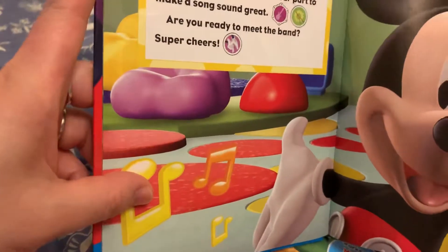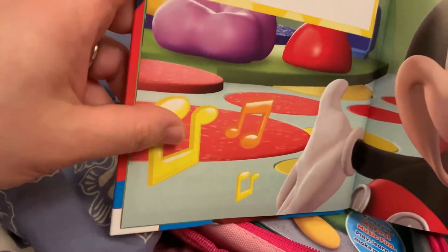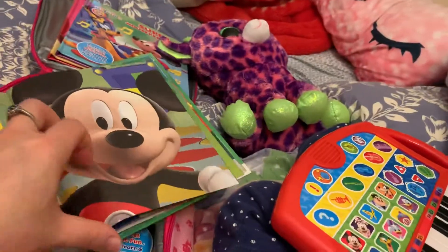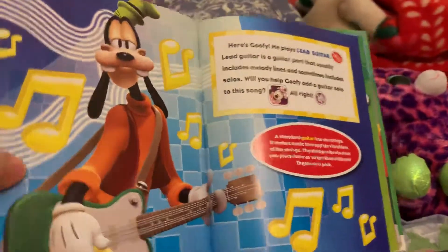Are you ready to meet the band? Super cheers! Here's Koofy. He plays lead guitar.